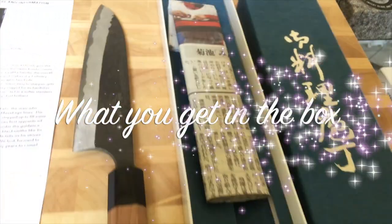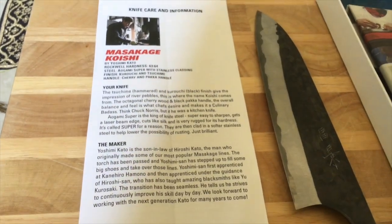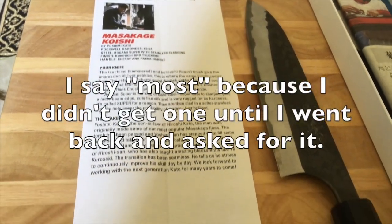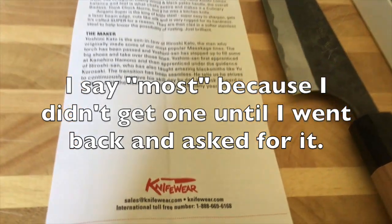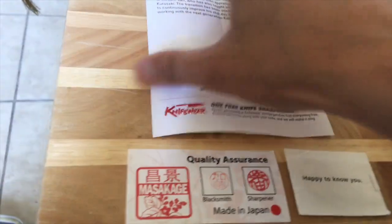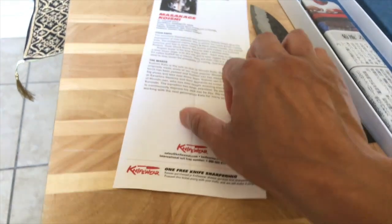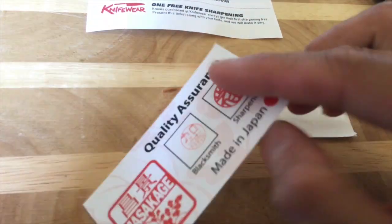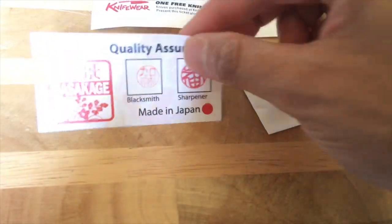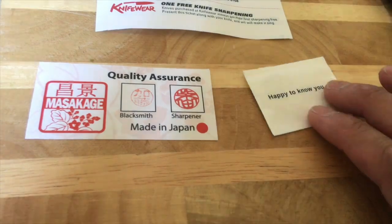Inside the box you get an information sheet, which is something you get with most knife purchases from Knifeware. On the back there are care instructions as well. You also get a quality assurance label telling you who made the knife and who sharpened it.